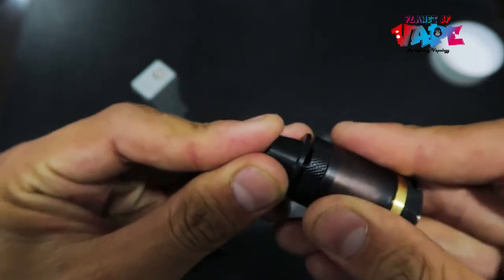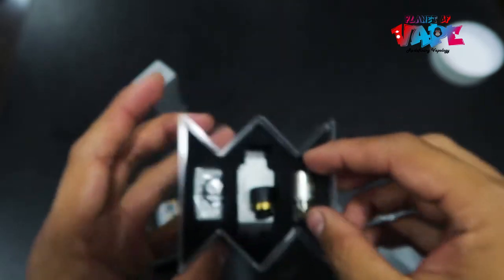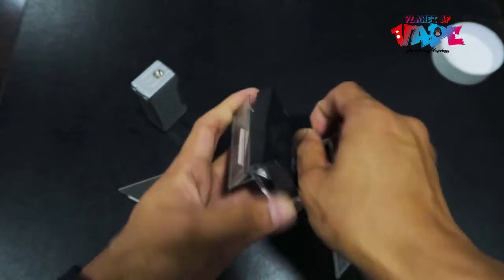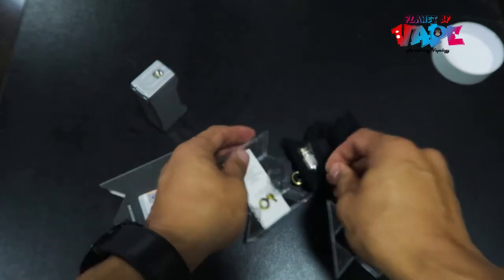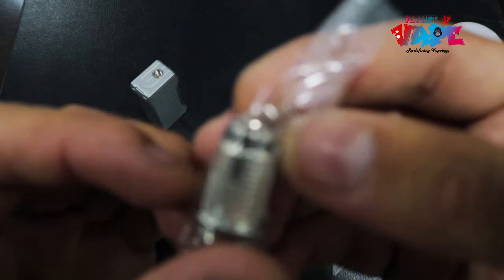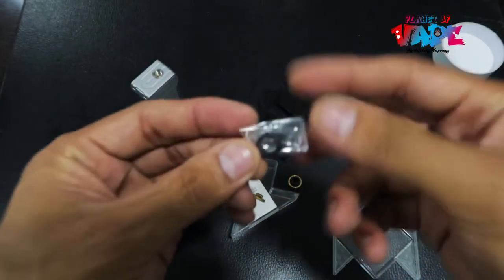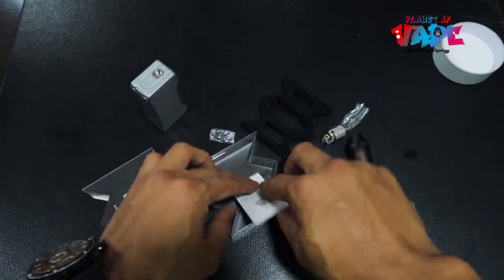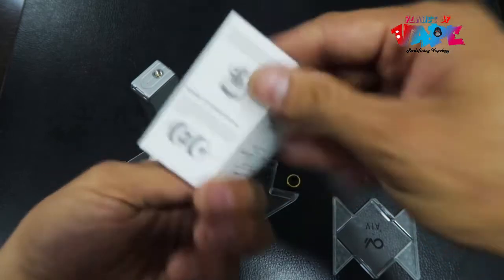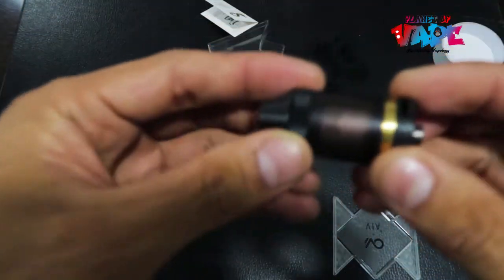You can also change the drip tips — use something like this, depending on what you prefer. We also have a coil: this is a 0.5-ohm coil, best used at 35 to 55 watts. And we have some o-rings and a user manual.